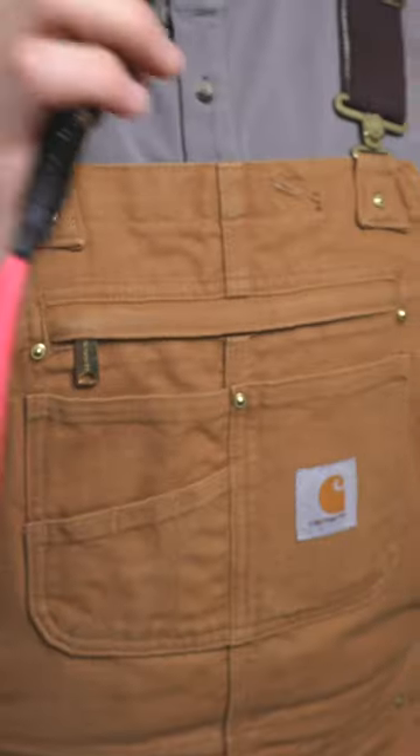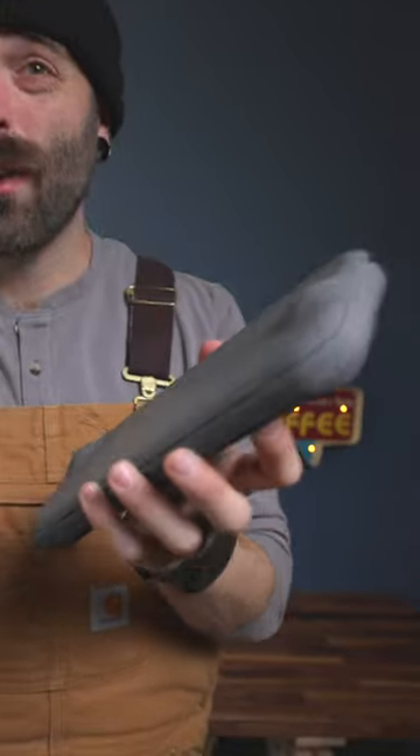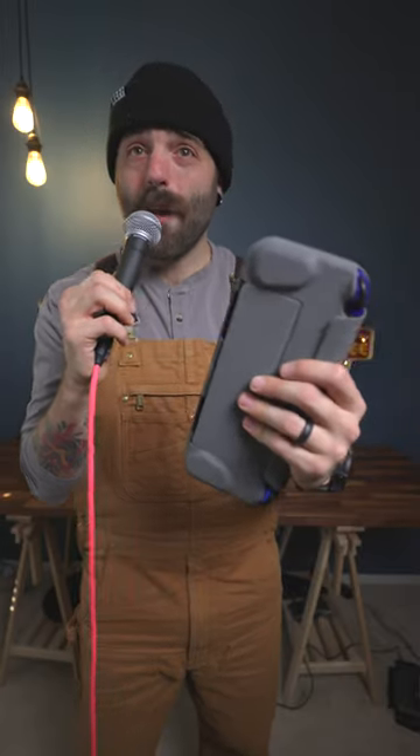Minimalism is the way to go, and that's why I keep my pockets on my chest. When it comes to my Nintendo Switch, I want a minimalistic case. This is not only a case, but it's also a protective cover and back grip.